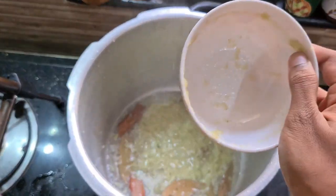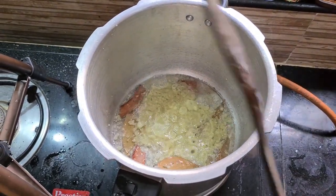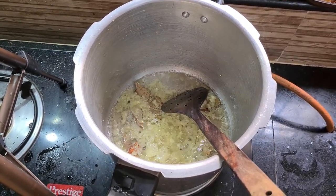Now, we are going to add a ginger garlic paste. Let it cook for some time.